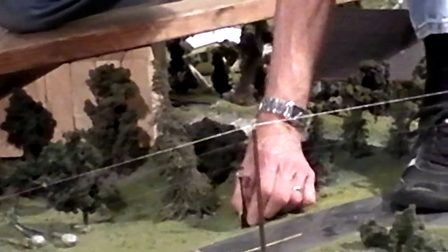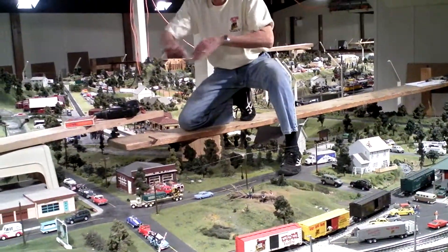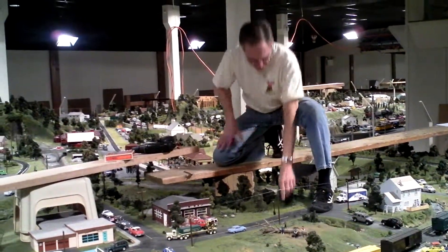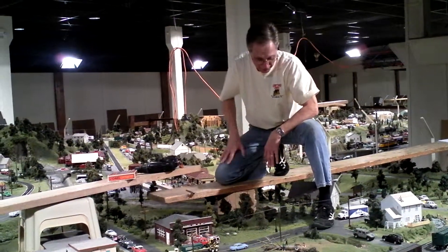It's basically done. When we vacuum and get everything straight, I'll go back across this and fill these little areas in with some landscaping material — nobody will have any idea.